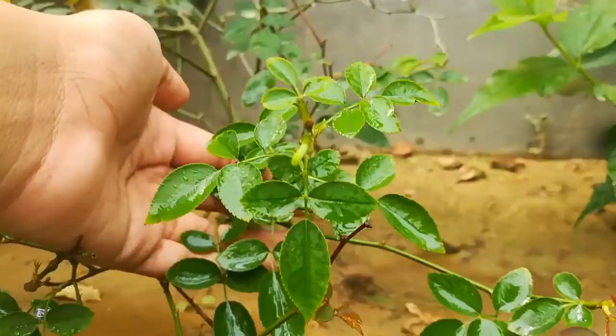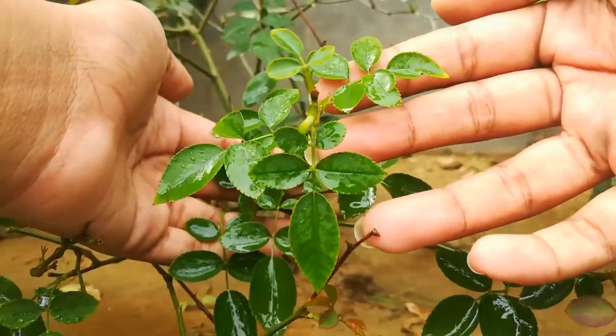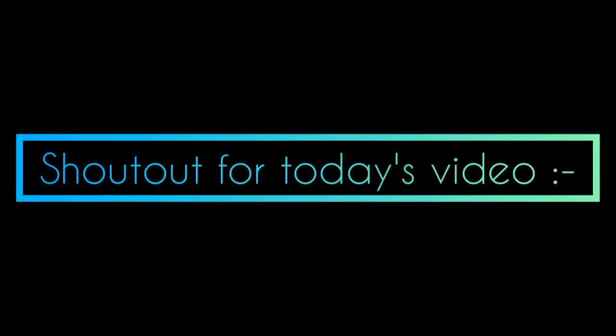Most important point: water should reach every single leaf of the plant. Shout out for today's video.